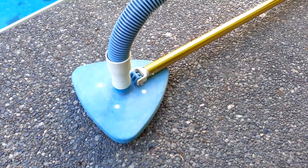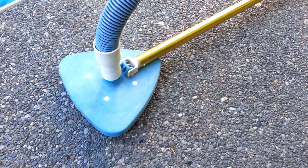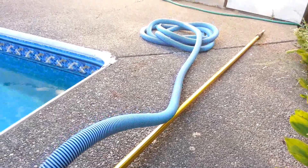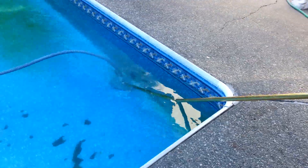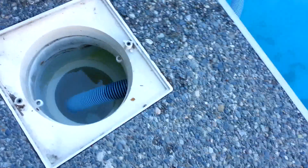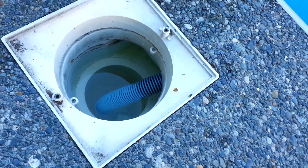You can see I've connected the long pole with the vacuum head, and the vacuum head is connected to the tube. We're going to connect the tube to the other side — there you go. The long pole with the vacuum head is now in the water, connecting from here coming inside to the skimmer. Now we're going to turn on the waste cycle and vacuum the big chunks.